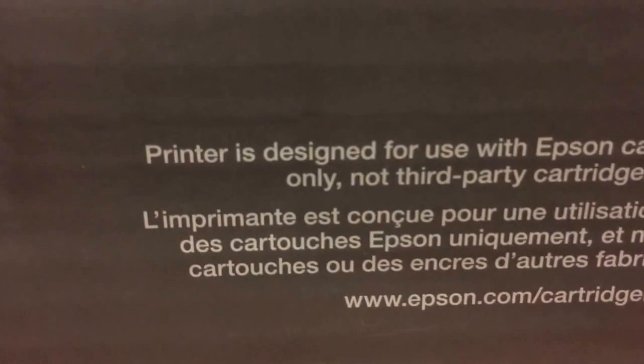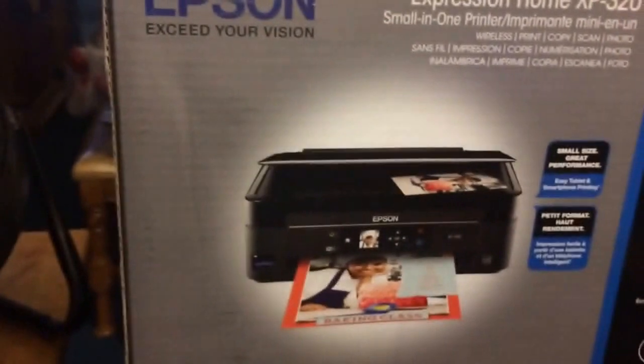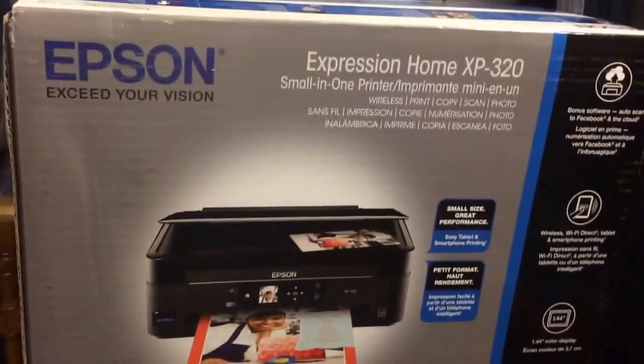This is what it looks like. I just got it today. I'm going to take it out of the box and show you what it looks like now.